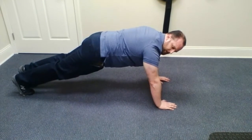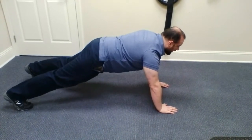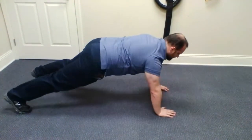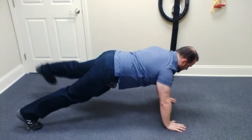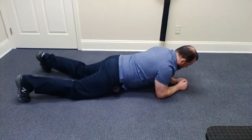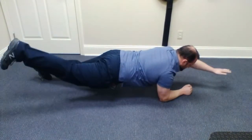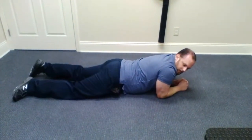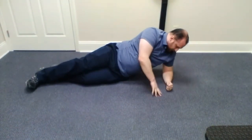As they get better, you want to start adding movement to it. You can start adding alternating extensions, and you can even do those down in a low plank position too.